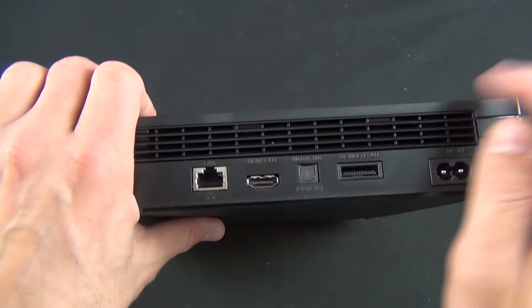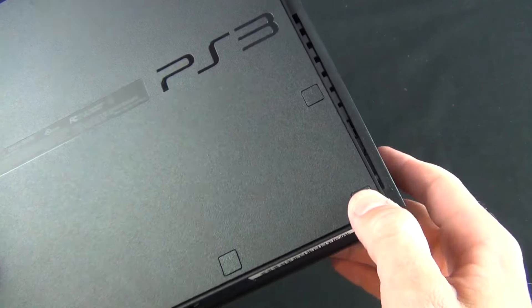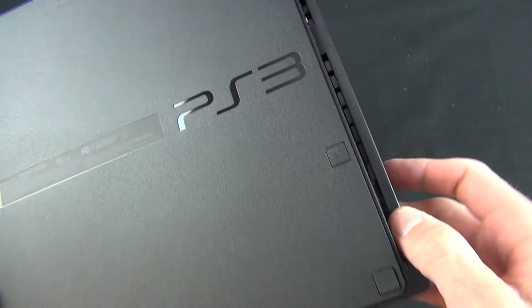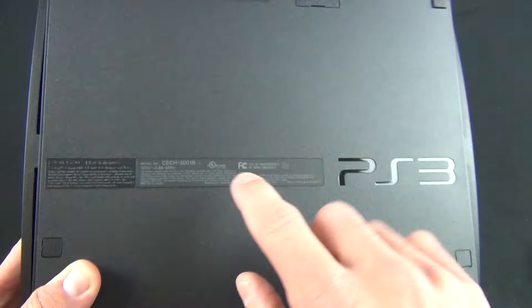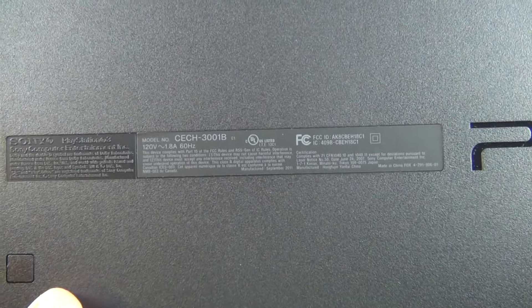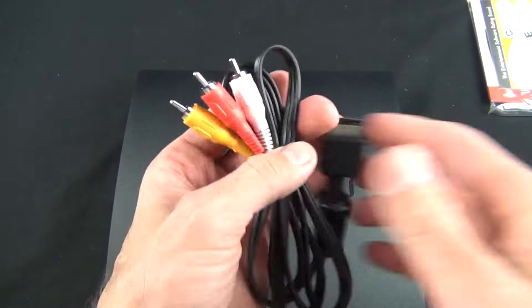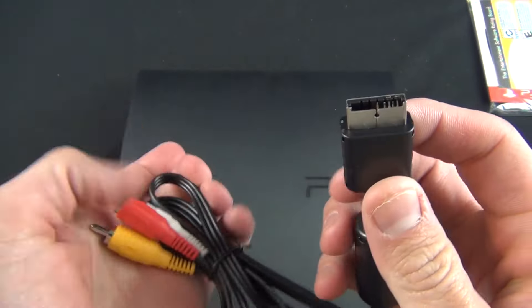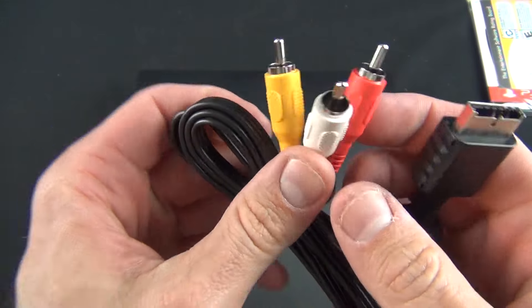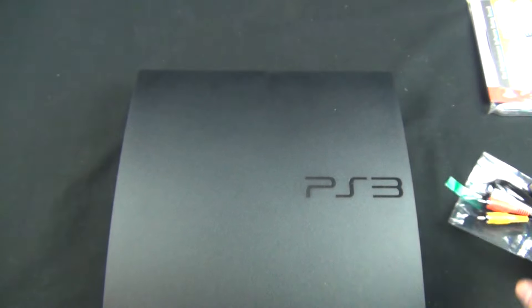And of course we have our ventilation ports here. On the bottom we have our Sony PS3 logo along with these feet for gripping onto surfaces. We have some more ventilation on the side, and our model number: CECH-3001B. Now taking a quick look at that proprietary cable connector — if you want to connect your analog cables to your TV, you have to use one of these. I wouldn't recommend it, so I'm going to go with HDMI.